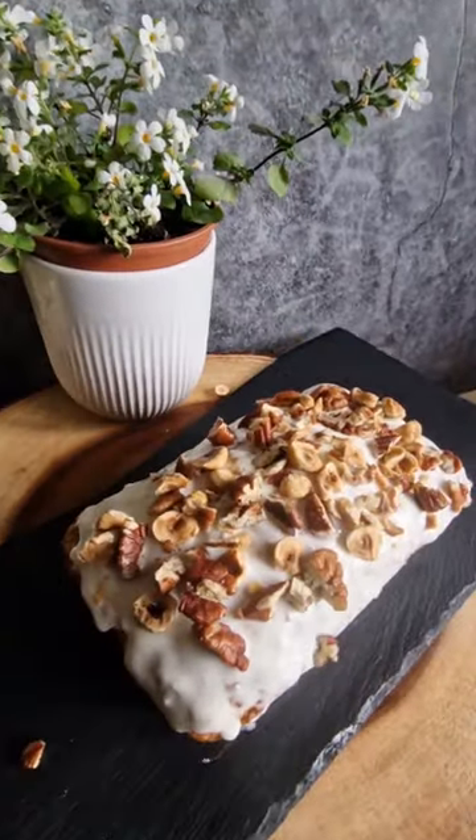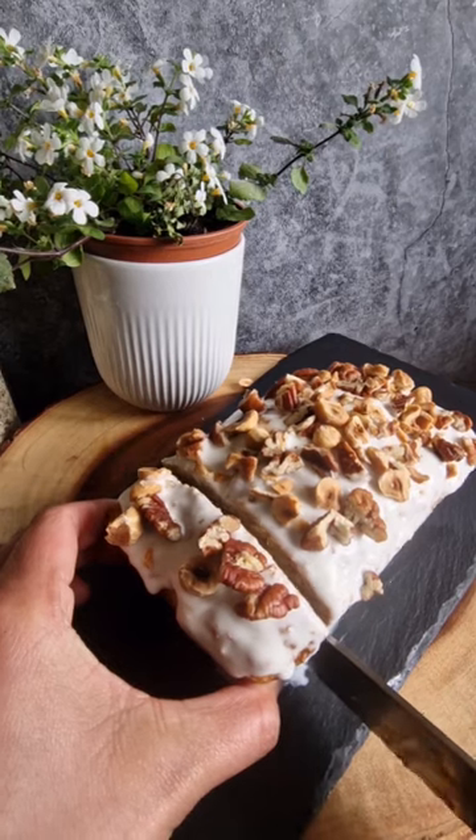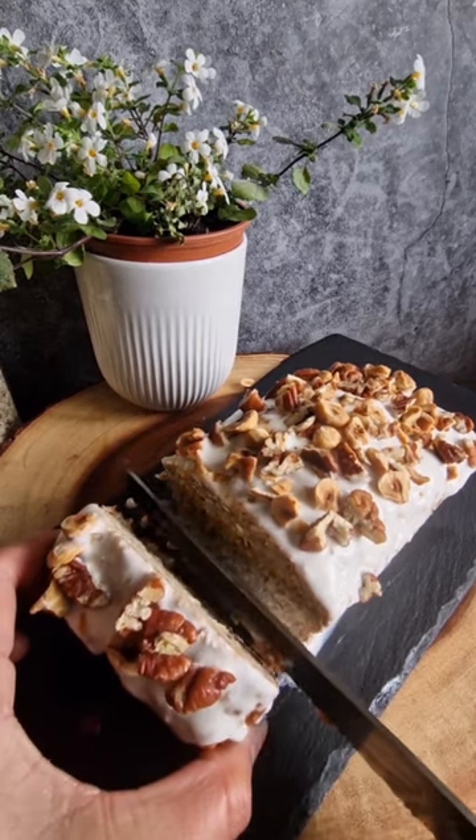Enjoy your oats banana cake with any toppings that you like. If you want more, please subscribe to my YouTube channel, Casino Verde, and simply share this recipe.